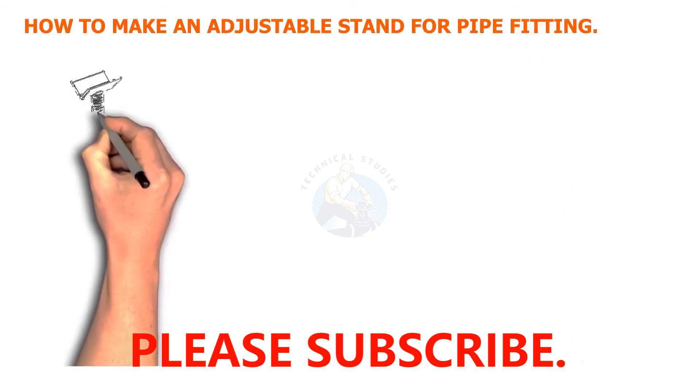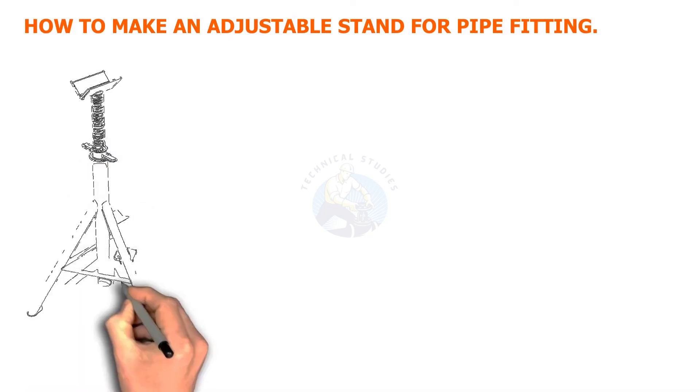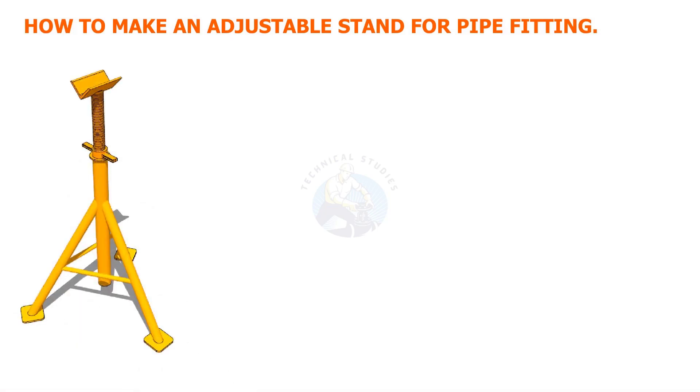Welcome to the technical studies. In this video, I will show you how to make a low-cost, adjustable stand for pipe fitters.